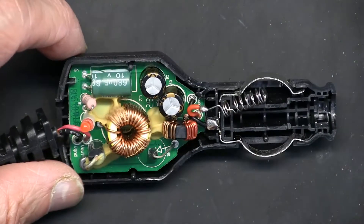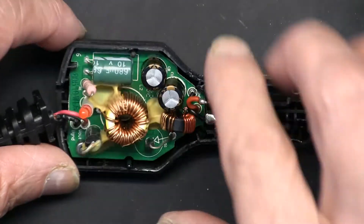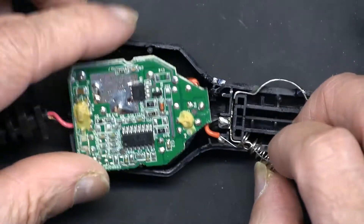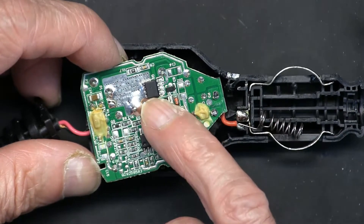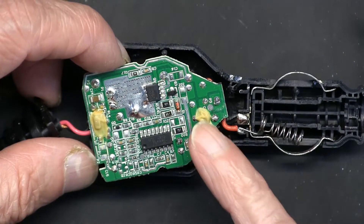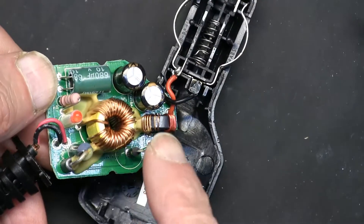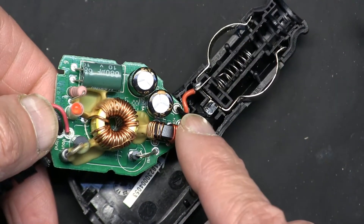This circuit is nothing more than a step-down inverter or voltage reducer. Twelve volts goes in, and on the other side there's an IC chip — probably like a 555 timer — that generates a high-frequency signal. The DC becomes high-frequency AC, goes to this coil, and a diode converts it back to DC.